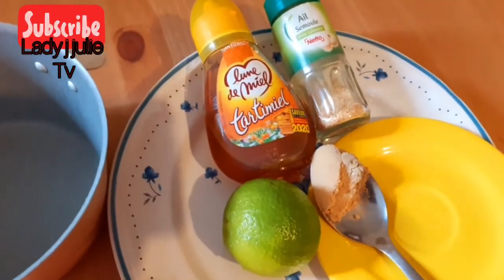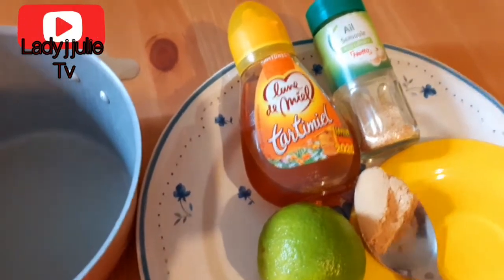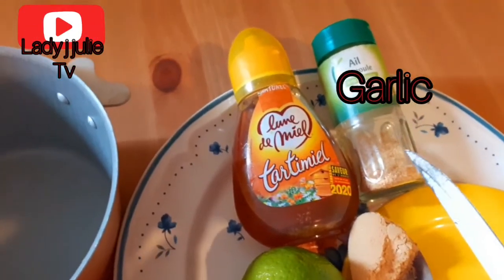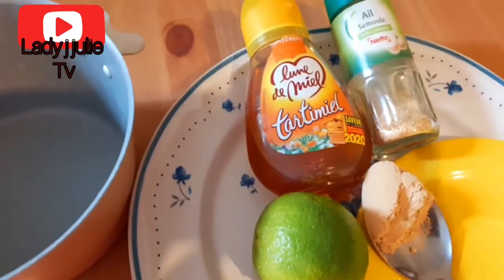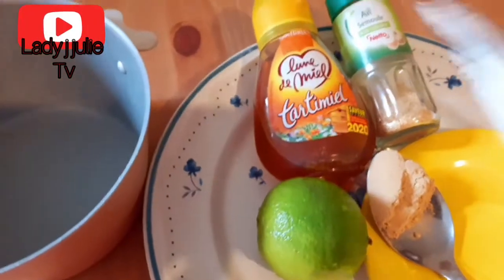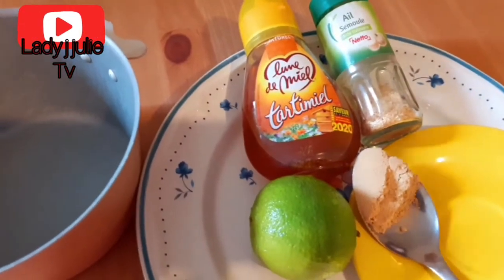This is my half spoon of ginger. You can use fresh ginger if you want — I'm using powdered ginger because that's what I have at home. This is my powdered garlic; you can also use fresh garlic depending on what you have. Here is my honey, and this is my fresh lime. You can use lemon or lime, but I prefer lime because it's more active compared to lemon.